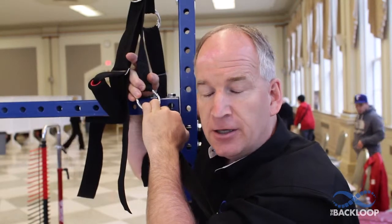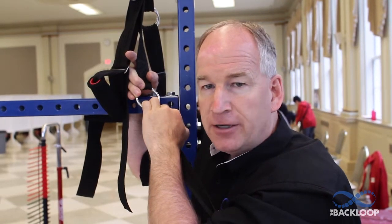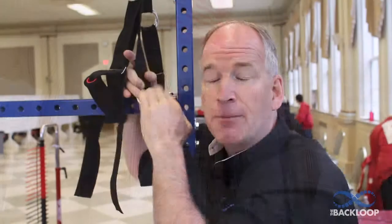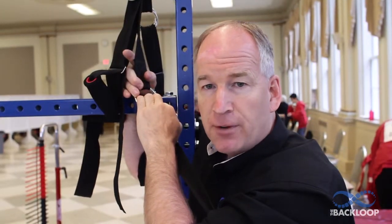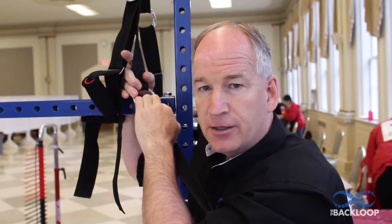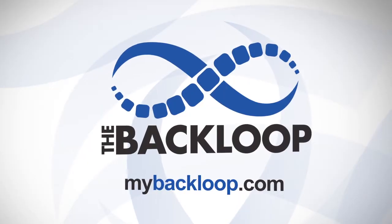The bottom line is it improves quad and hip flexor strength. That's vital in every single sporting event. So if you participate in any kind of sport and you want to jump higher and you want to perform better, you need to strongly consider the back loop. It's a great product. It'll help you do your sport better and you'll improve. Try the back loop today.